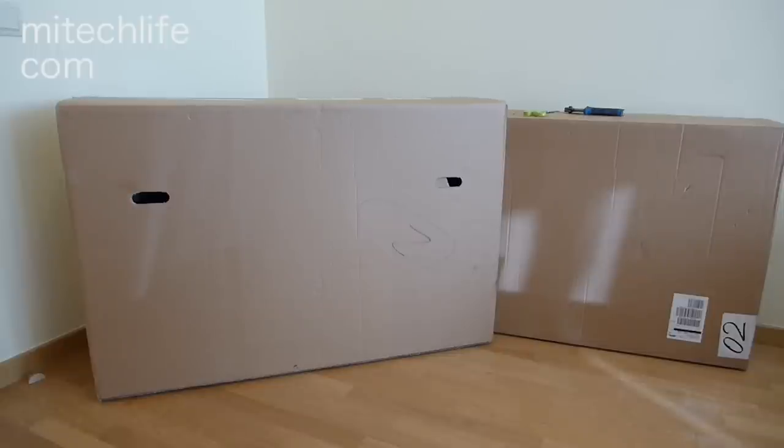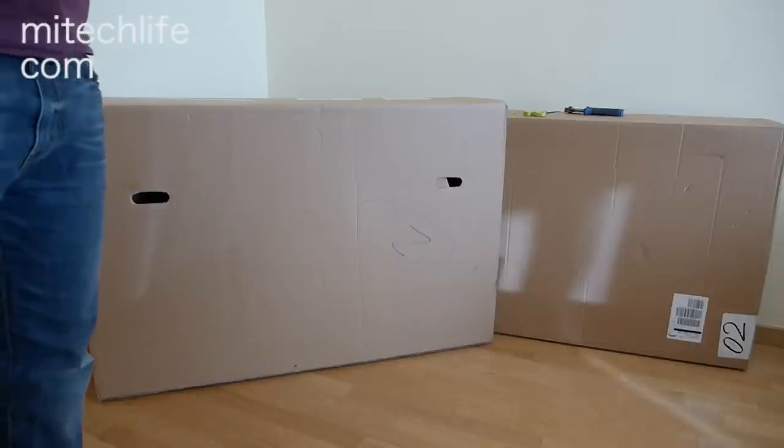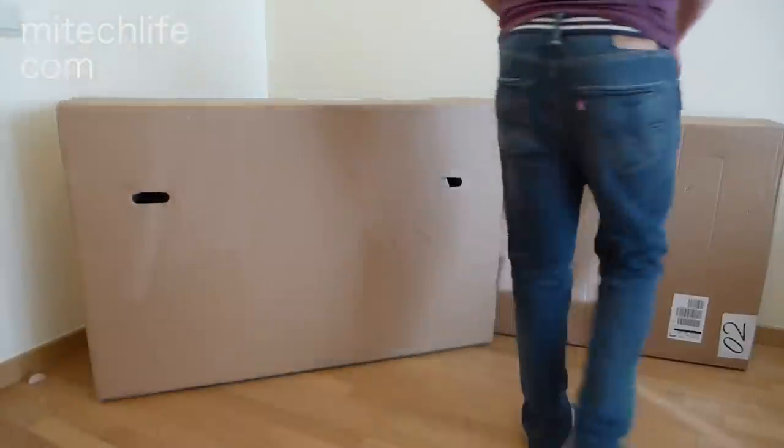So if you do decide to order your On One, this is what you get. You get two packages. This is the main bulk of the bike — the frame, fork, brakes, gears and whatnot. And in this second box here, the second package is the front wheel.